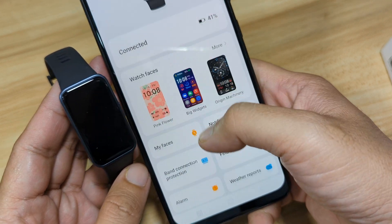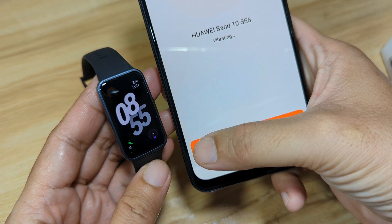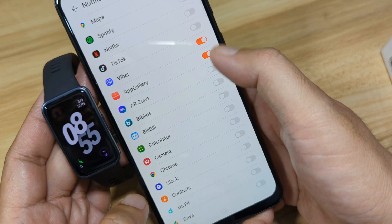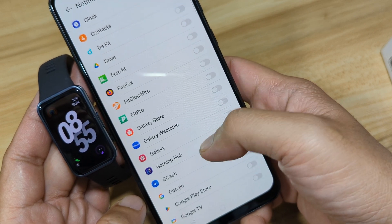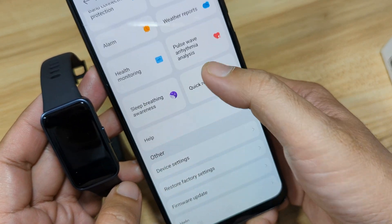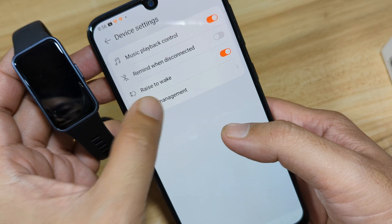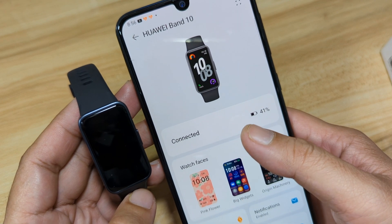You can set additional options later on. Find Device — tap to vibrate. Go back. Under Notifications, everything looks okay. Let's activate Viber, App Gallery, Contacts, GCash, and other apps. Go back. We also have the quick reply section — you can edit this if you want your own custom quick reply. So far, we have successfully paired our fitness tracker, the Huawei Band 10, on Android smartphone.